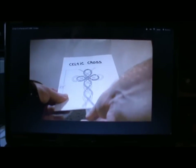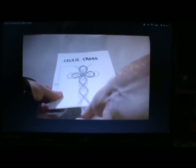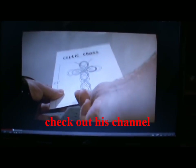Hi there, this is just a quick video response to the small arms expert who I asked to show us how to make a Celtic cross, and he put this video up as some of you might have seen.